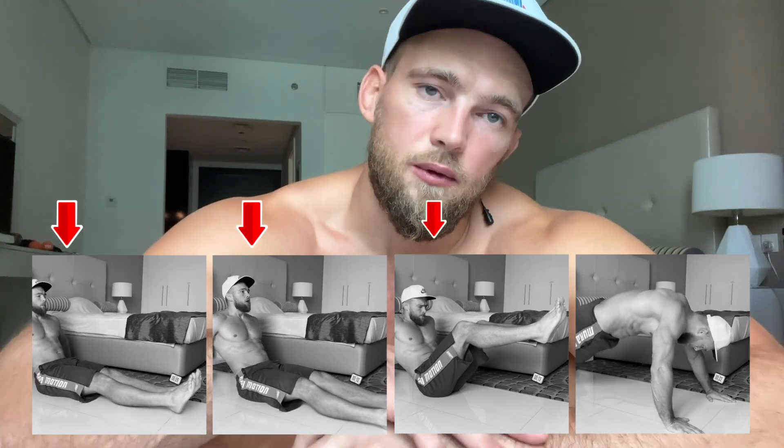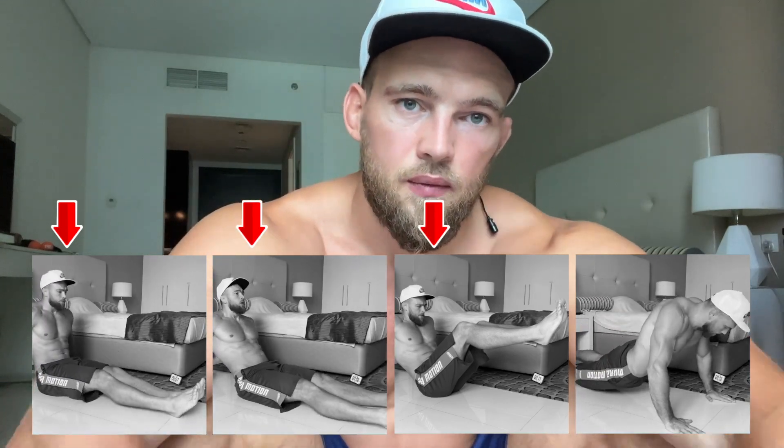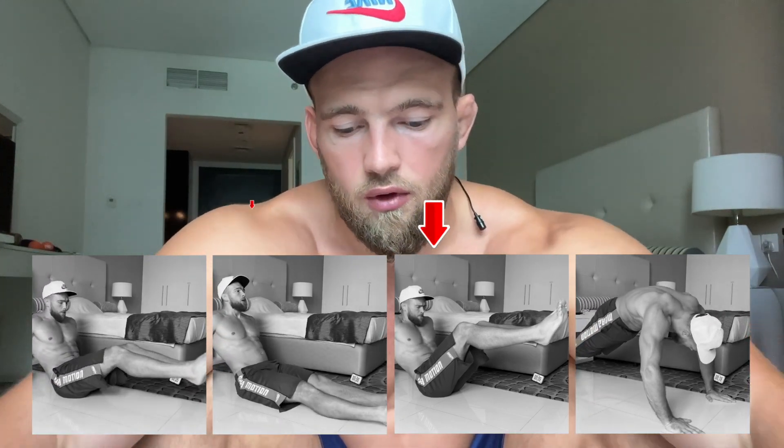Okay, I think you understood the rotation movement. Now we're ready to start our workout. The full workout consists of three rounds and four exercises. If you're ready, let's start — just repeat after me.